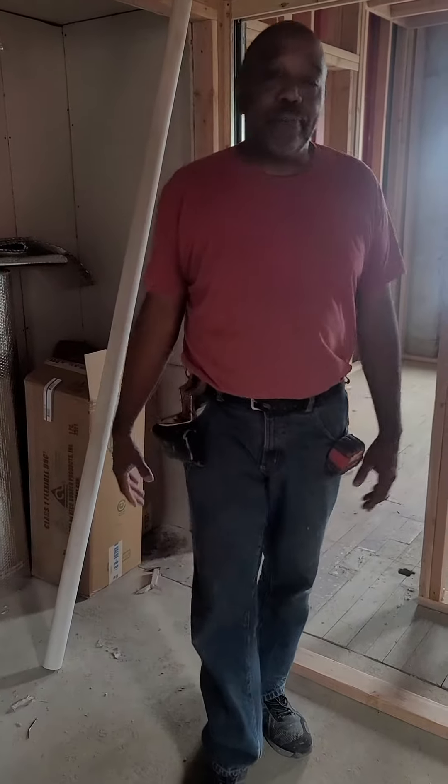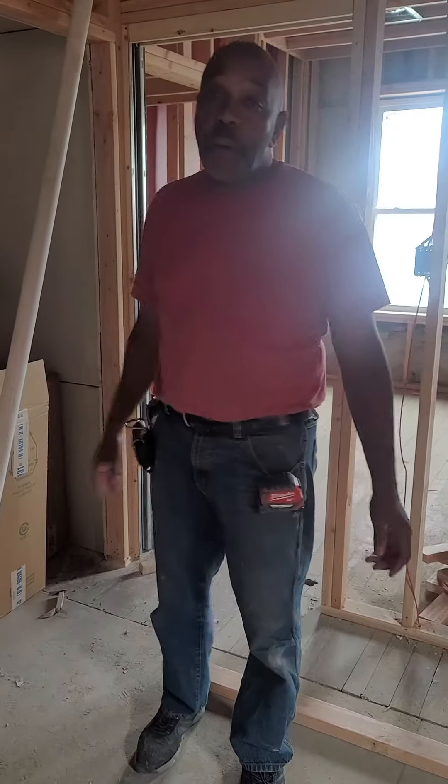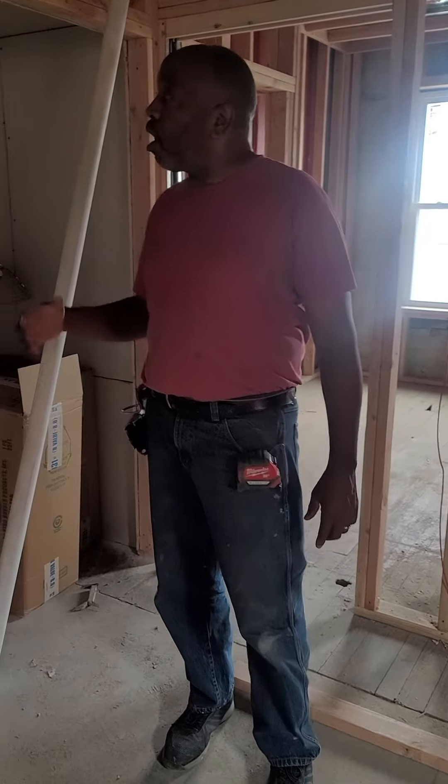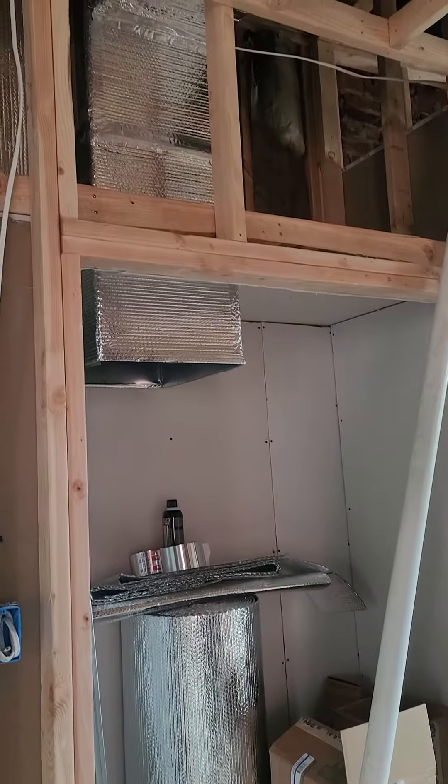Hey, good people, welcome to this version of Better Hoods and Gardens. Don't forget to check out our new YouTube channel, Better Hoods and Gardens TV. Today we're here with our ductwork that's being installed in our newly renovated duplex.